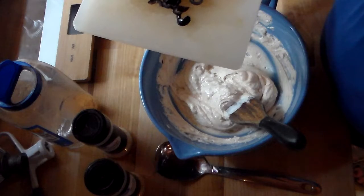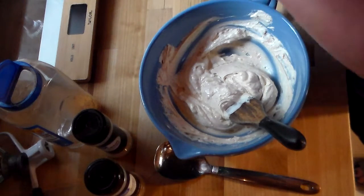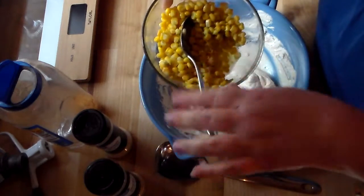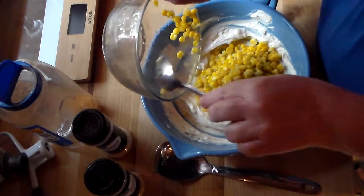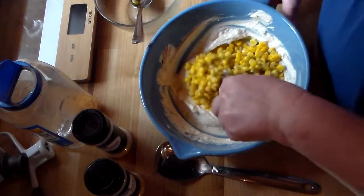We're going to add a cup of canned corn. I've got some green chilies in my corn — because this is a taco dip. Ours are mild, but you can have the spicy ones if you want to.